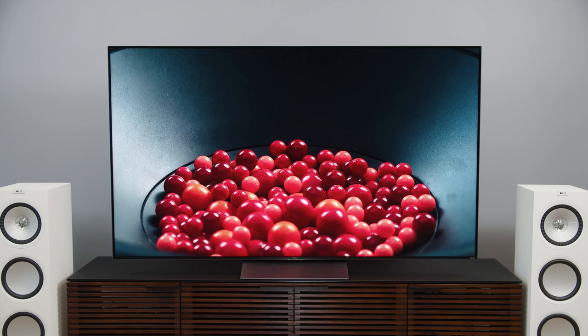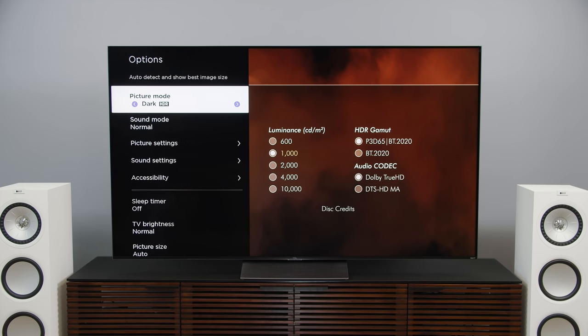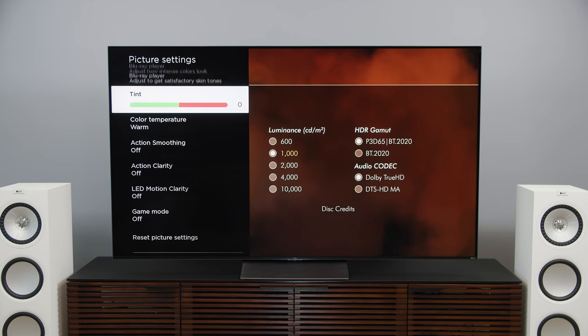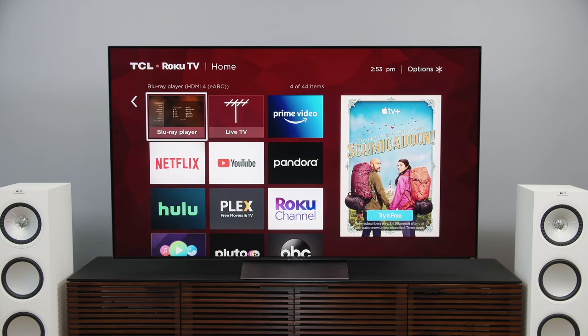Now we just need to check our HDMI ports. I pulled up our 4K Blu-ray player with the Spears & Munsell UHD HDR benchmark test disc — it's HDR10. Going into picture settings, we're in dark HDR, so it appears that the adjustments I made to the apps have carried over for our HDMI inputs. I could not be happier. This is a huge improvement on how it was to set up a Roku OS operated TV in the past — a big breakthrough.